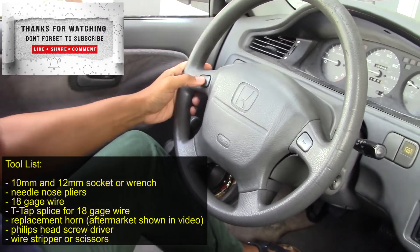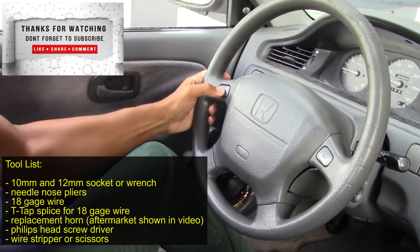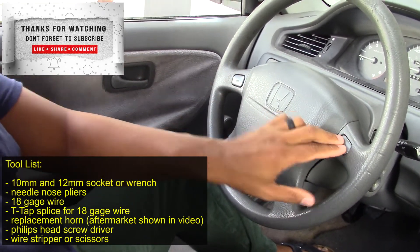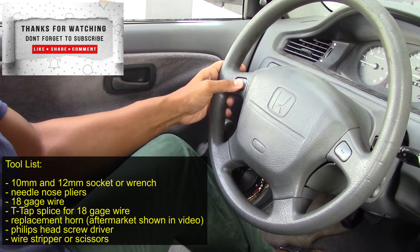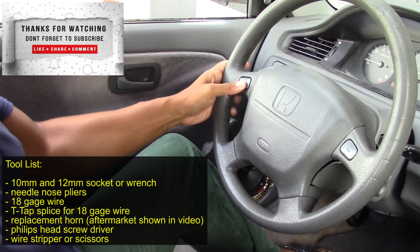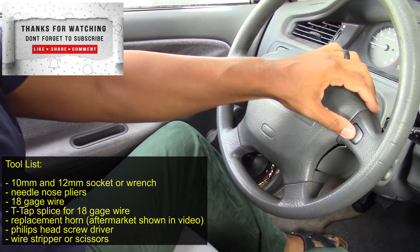Welcome back, it's your guy Engineer Mojo. If you hop in your car and you hear no horn working, no sound, then this is the video for you. To get it started off fast, the tools are displayed on the screen — I will go into more detail later in the video about what some of these tools are. I'm working on a 1995 Honda Civic, and this process also applies to 1992 to 2000 Honda Civics.